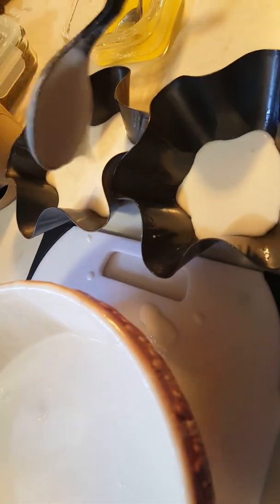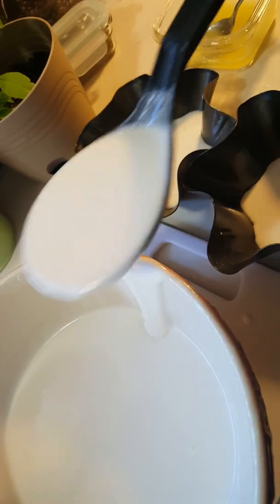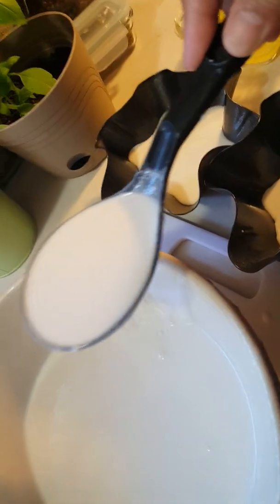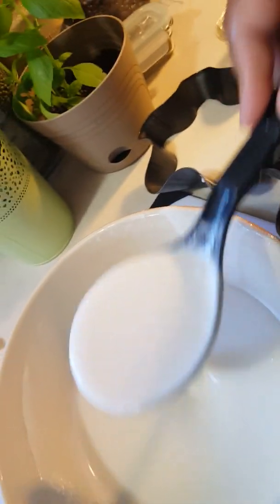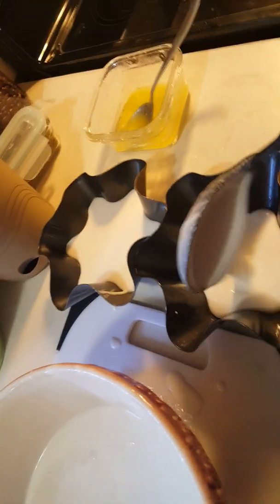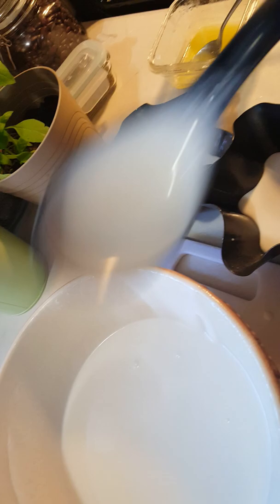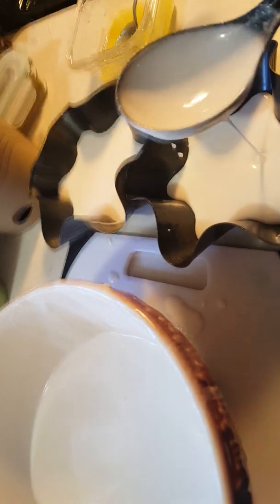The smaller one will only take 15 minutes to steam. This bigger one we will steam 15 to 20 minutes because it's thicker. I always love puto — for us Filipinos, puto is a favorite snack. It's so delicious.